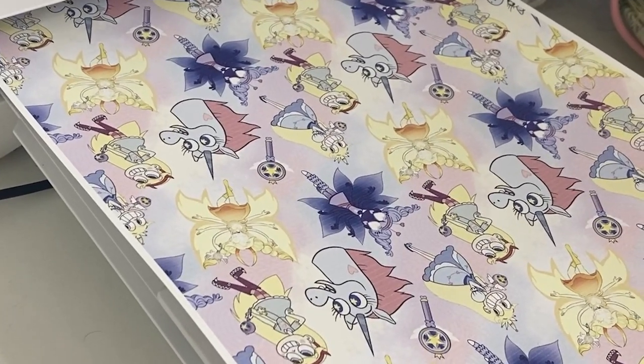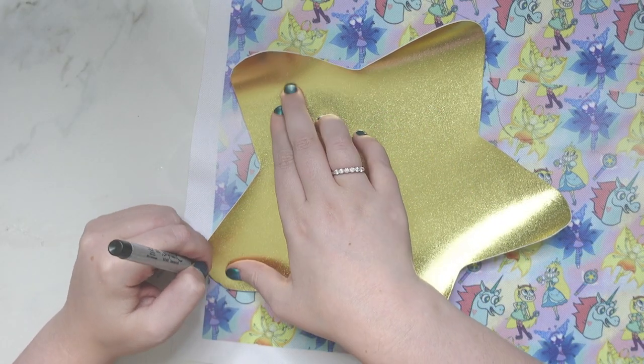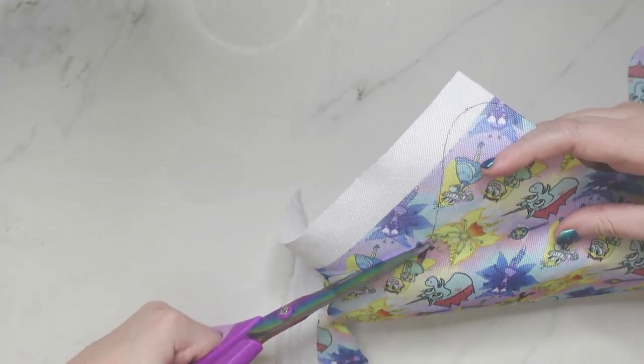Once the pattern was all created, I was able to scale it down a little bit and I printed it out on 14-inch long pieces of sublimation paper. It took about four sheets to cut out all of the lining pieces for this pattern.